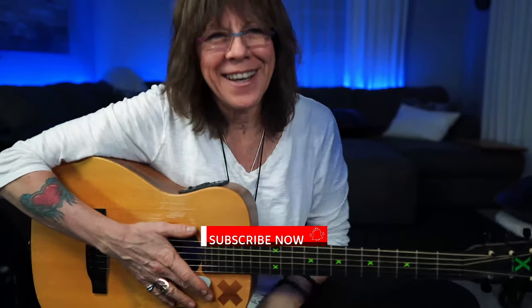Hey everybody, Kelly Ritchie here. I wanted to take some time this evening and make a recording and touch on some things that I see as repetitive issues with students.